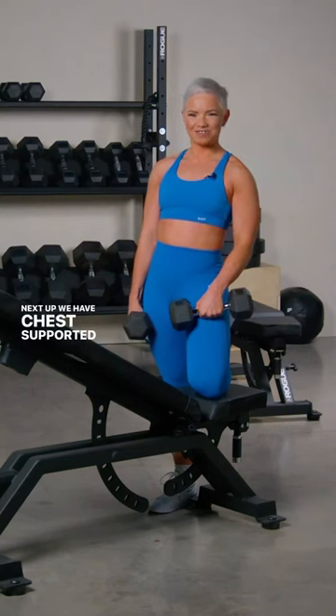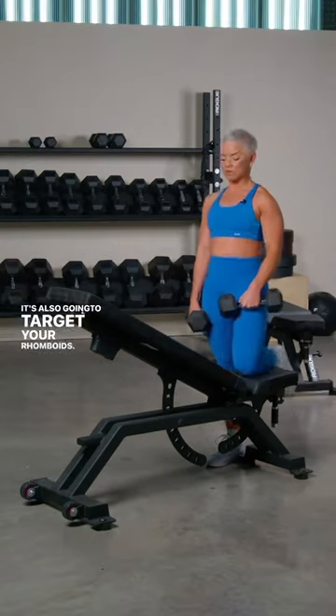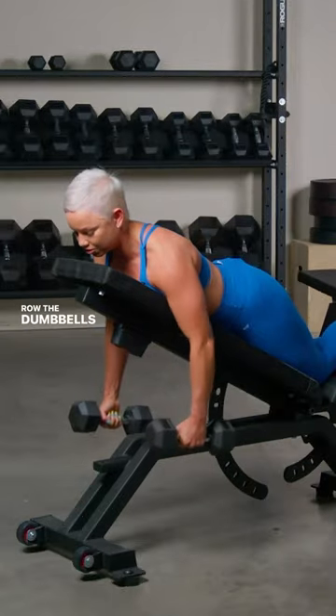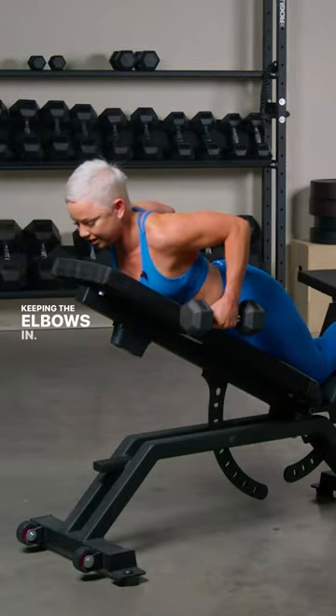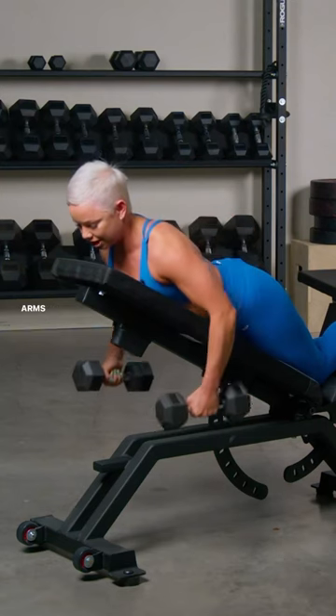Next up we have Chest Supported Row. This is going to target the muscles of the back, it's also going to target your rhomboids. My biggest tip here is to put the dumbbells down, slowly let yourself fall into the bench, row the dumbbells up by your side, keeping the elbows in, squeezing the shoulder blades together at the top, slightly lift the chest, arms come back down.